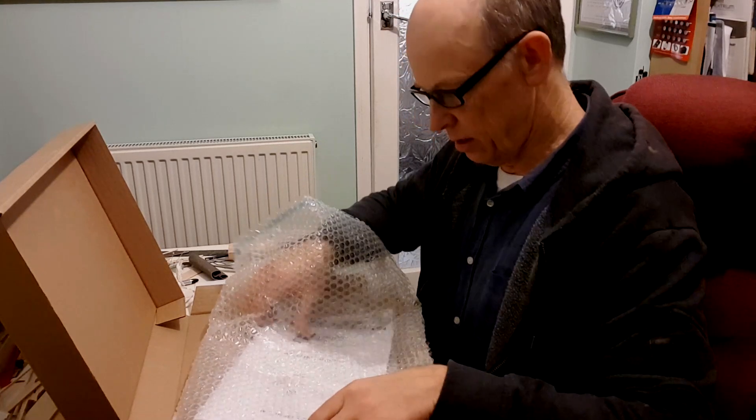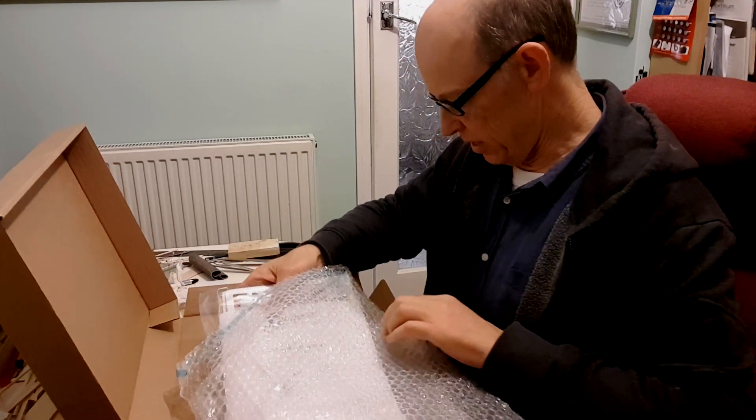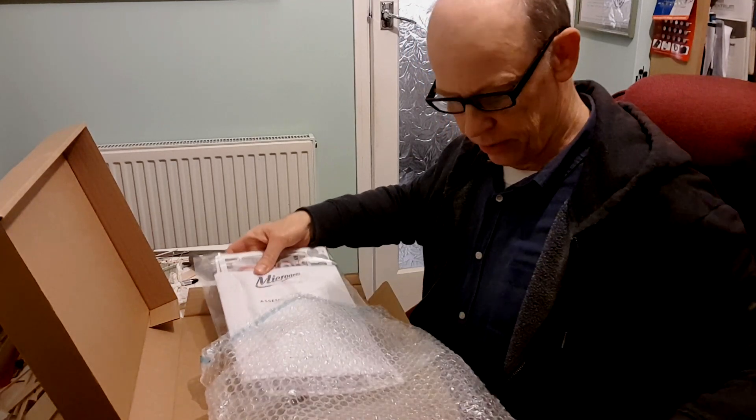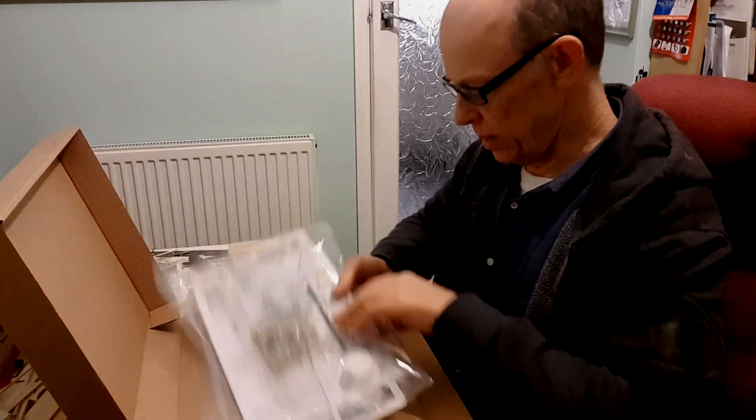As I say, normally the receiver and servo unit would be in there but yes, we're following on. It's all very nicely packaged, very strong packaging. In here we have a model aeroplane.